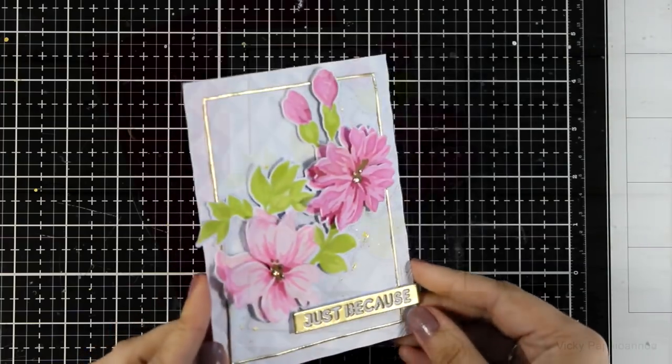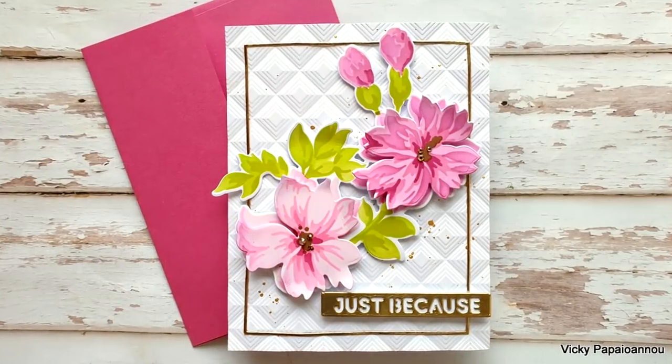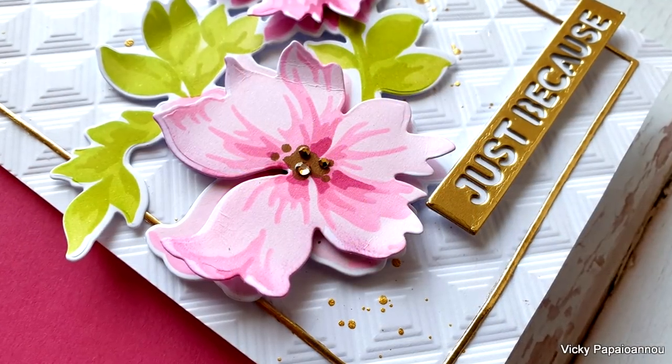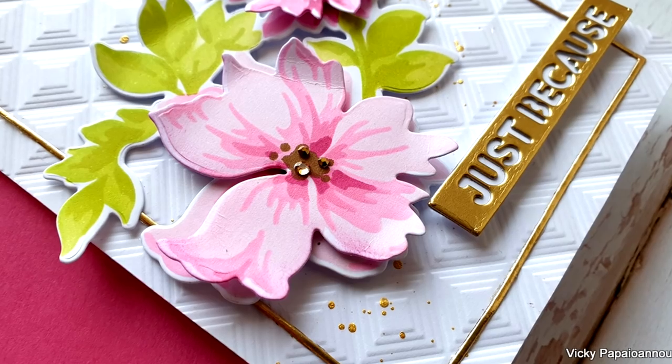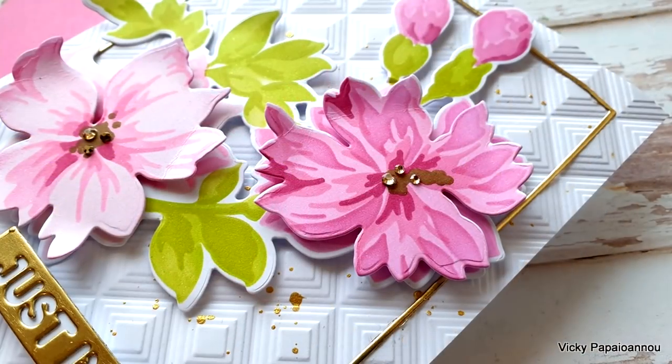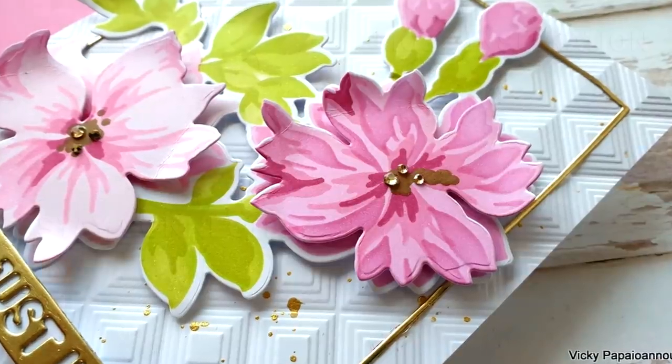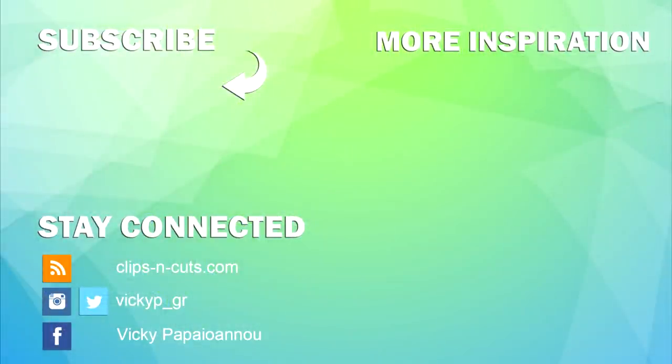Here are some close-up photos of the card I made for today! Don't forget that this is part of a video hop, so check out the video description below for the next stop of the video hop as well as all the info on the giveaways. I hope that you had fun and got inspired — thank you all so much for joining me today and I'll see you all next time!